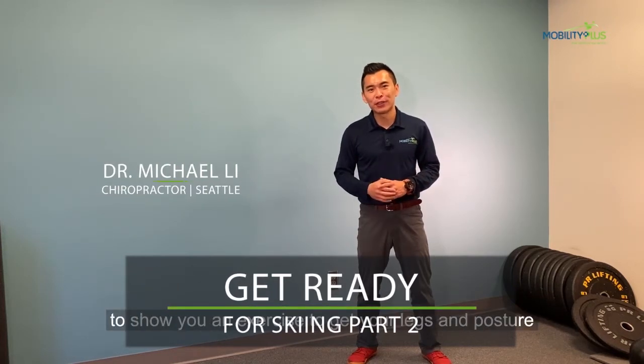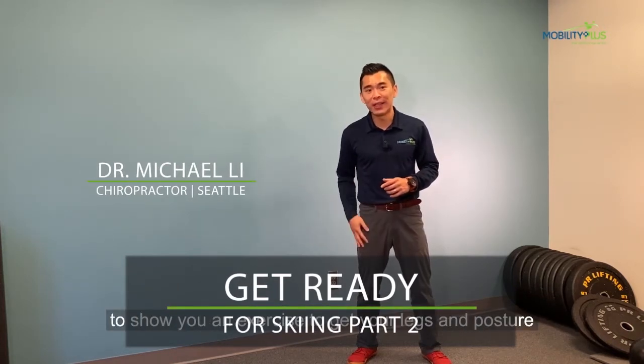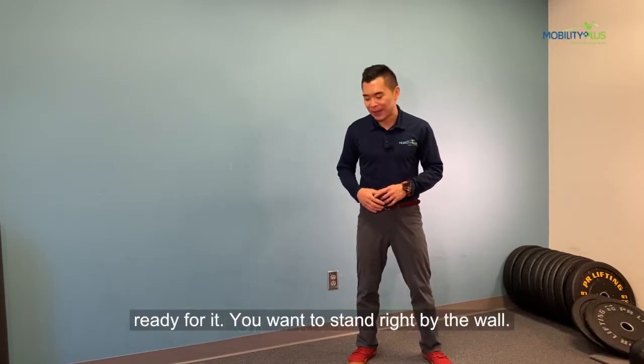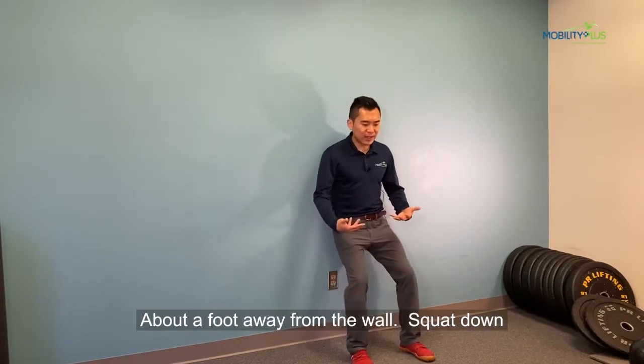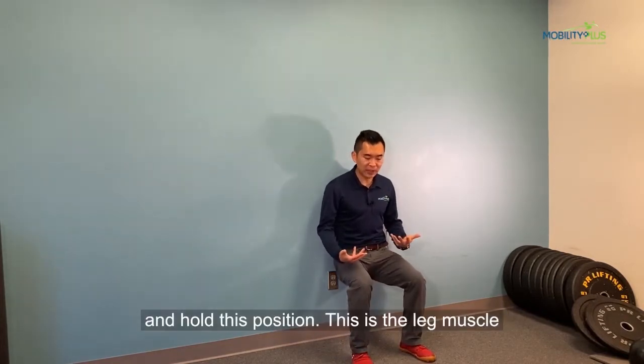Skiing season is coming and today I'm going to show you an exercise to get your legs and posture ready for it. You want to stand right by the wall, feet about a foot away from the wall, squat down and hold this position.